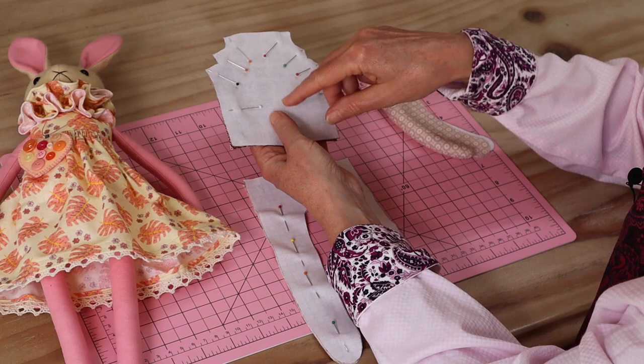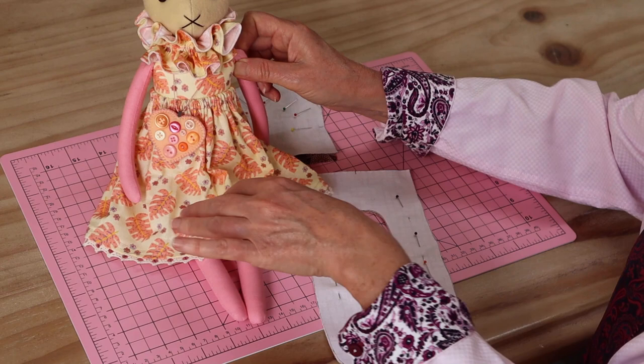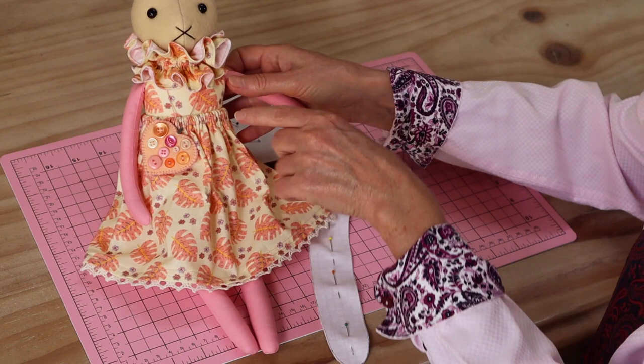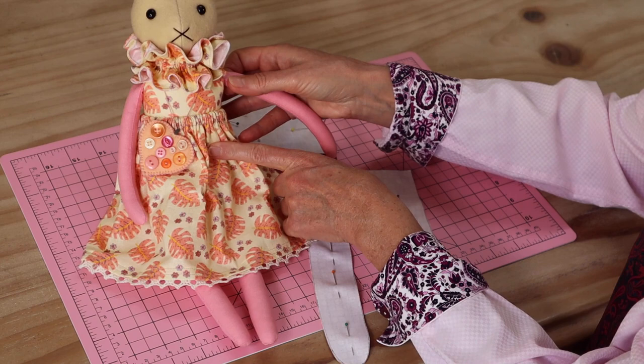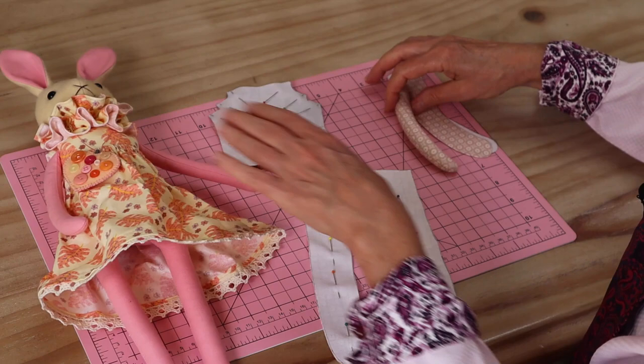Because this little doll is going to have a little skirt and a little neck ruffle, we choose our fabrics strategically. We choose one fabric for the bottom leg sections and the arms, and a different fabric for the torso — which will also be used for the little skirt and neck ruffle. That way, when the doll is all put together, we have the look of a little dress without too much extra work.